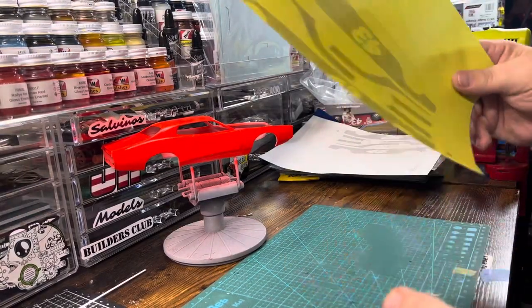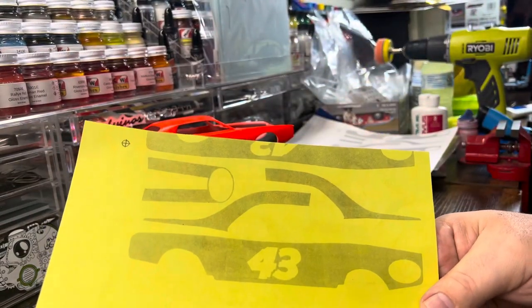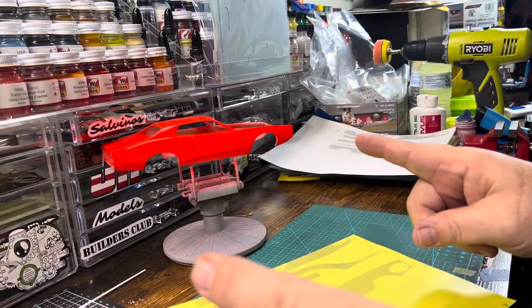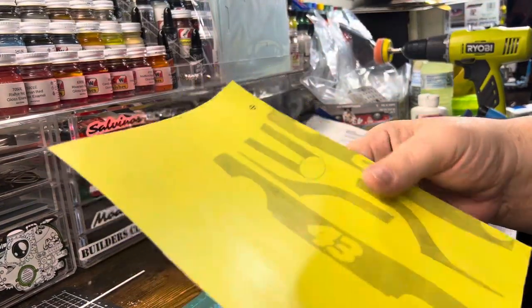So that's what I did. That's my first copy, the masking side. When you adjust your paper size, you have to move the decal up on the sheet and I didn't do that, so I cut it off.